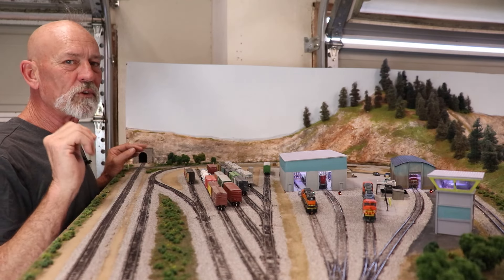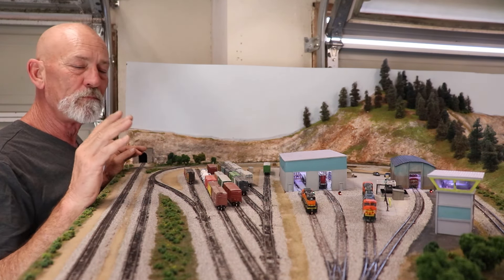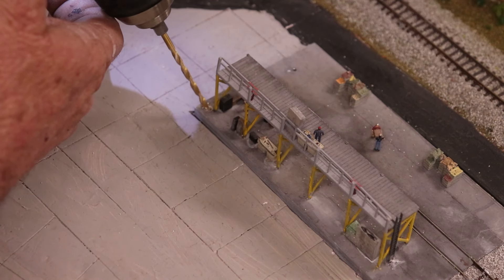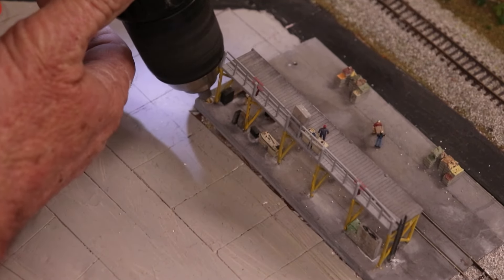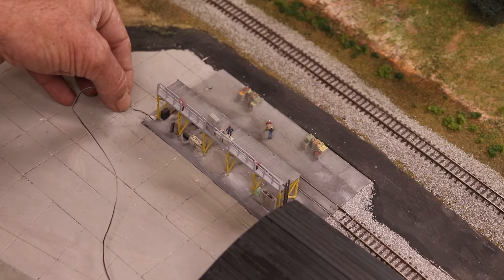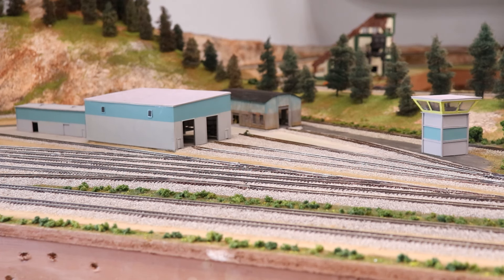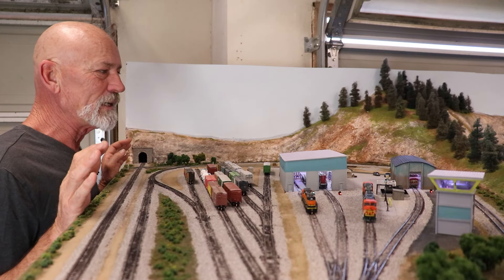With those first details in, it was time to install the structures. All of them have LED lighting, so I had to drill a hole through the layout and in some cases through the base of the model. Luckily I was able to pop the hole without damaging the model, then fished the wires down, set the structure on the layout, wired it up underneath, and boom - I have lighting in my structures. It lights up all the details and it looks so cool.